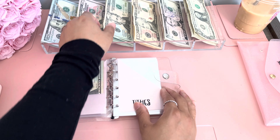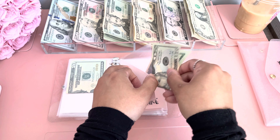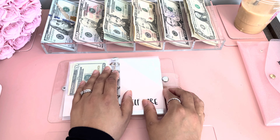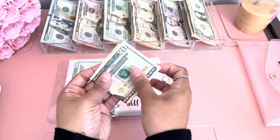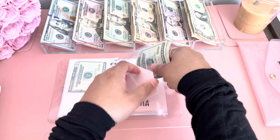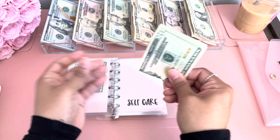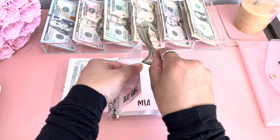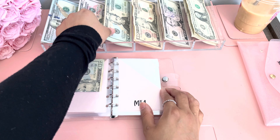Tithe is getting a $20. Self-care is getting $20. MTA is also getting $20.